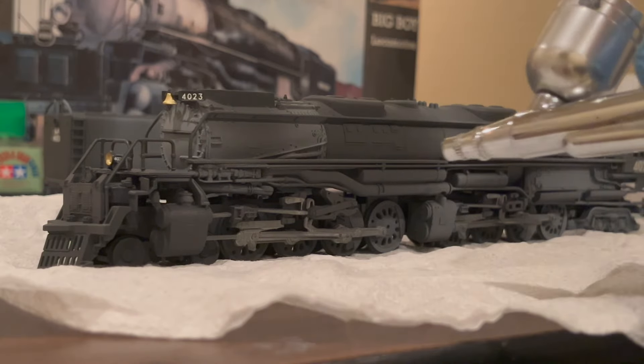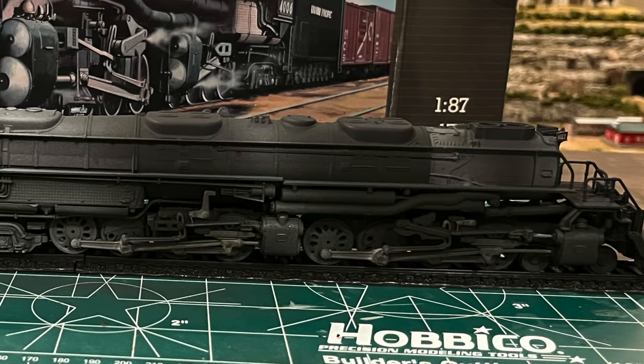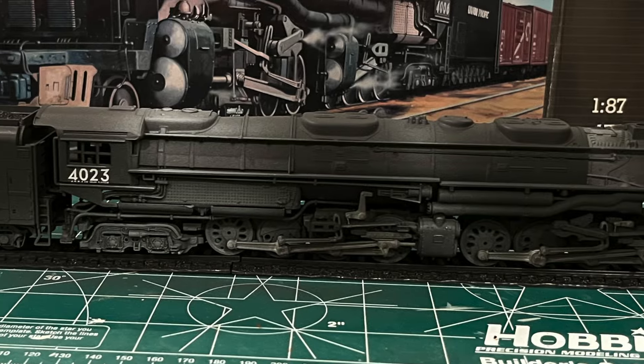Based on photographs that I've observed, the injector on the fireman's side of the locomotive also tends to be discolored. I gave this area a light coating of flat white, and with that, the model was complete.